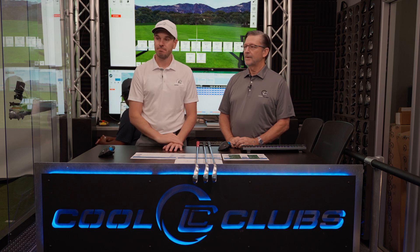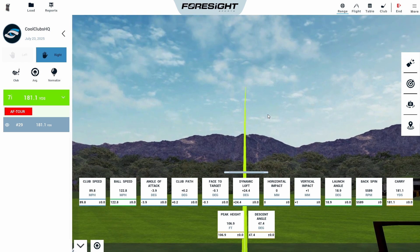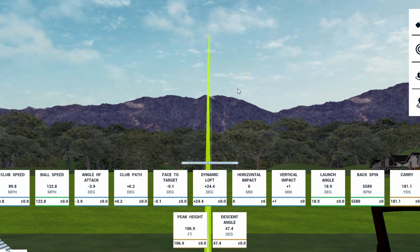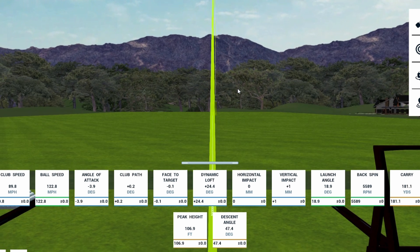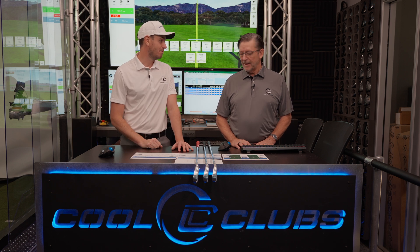Let's start with the AF Tour at 90 miles an hour. We've got 33 degrees of loft on the blade, which is pretty standard now for tour player type clubs. Centre impact gives us 19 degrees of launch, 5,600 RPMs, 181 carry, 107 feet peak height, and 47-degree land angle. All the characteristics of a great workable, stoppable players club.